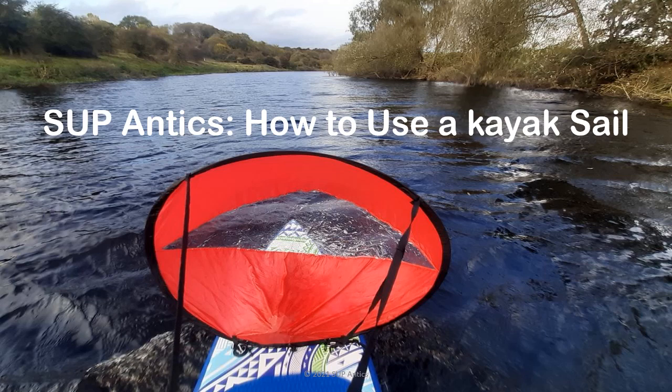Hi there and welcome. I'm Dave from SUP Antics and in this video we're going to take a look at how to use a kayak sail on our paddleboard. A few of you may be saying, why? This is stand-up paddleboarding, isn't it? Well, I found they really do offer a great deal of fun for less than £20 and definitely worth a try. Plus, if the wind is in the right direction, you're able to cover a great deal of ground for zero effort, so maybe a touring top tip.